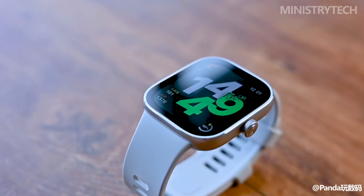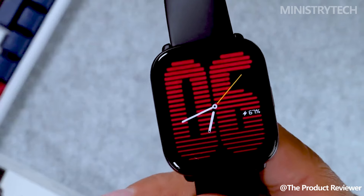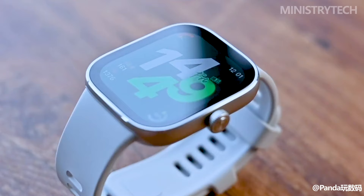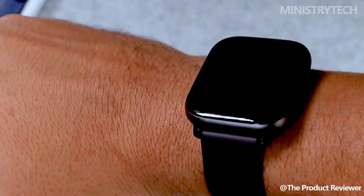With the recent debut of the Redmi Watch 4 in China, Xiaomi's sub-brand Redmi is drawing attention as a possible competitor to Zep's recently introduced Amazfit Active wristwatch. Not only do these two watches have different looks, but they also have different features and costs. I'll go into great length in the parts that follow to compare the Redmi Watch 4 and Amazfit Active, in order to hopefully dispel any confusion and help you make an informed choice.